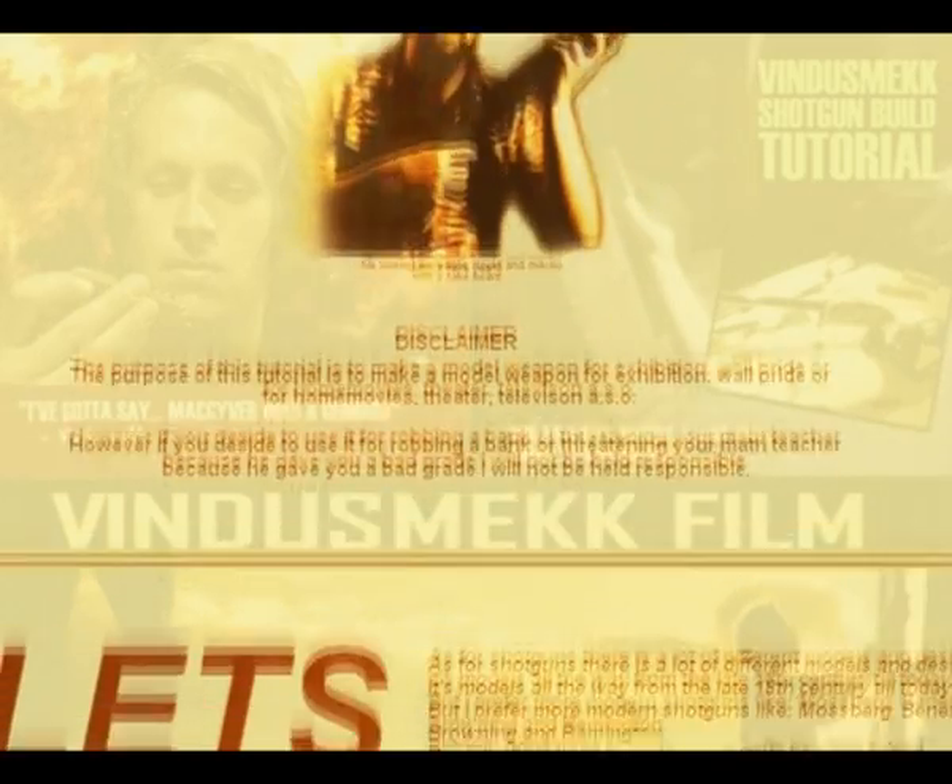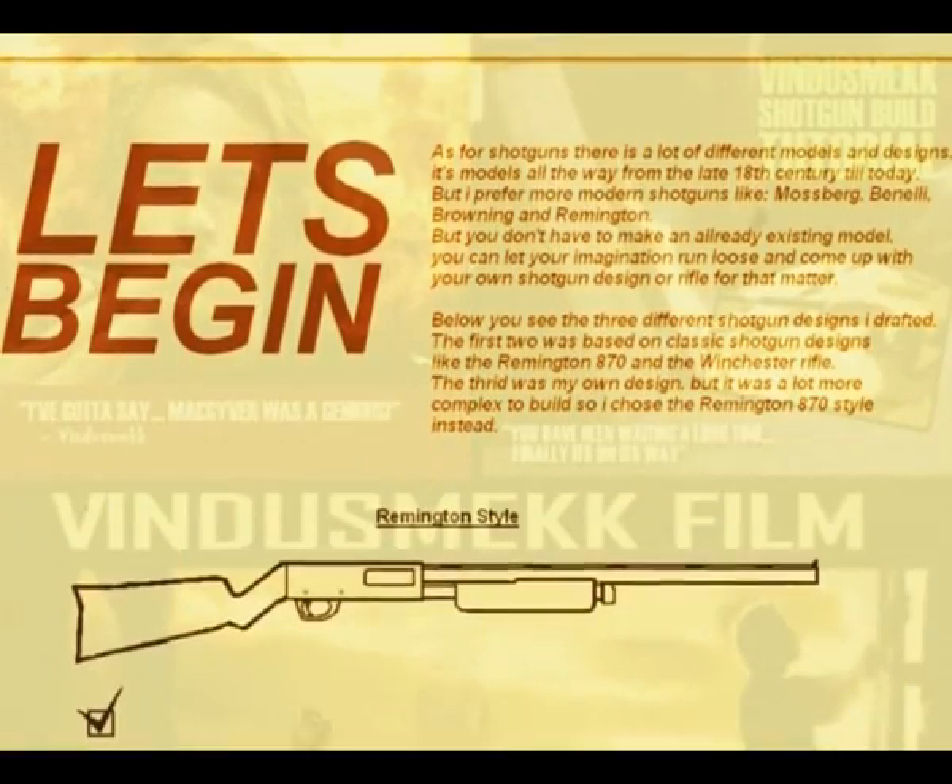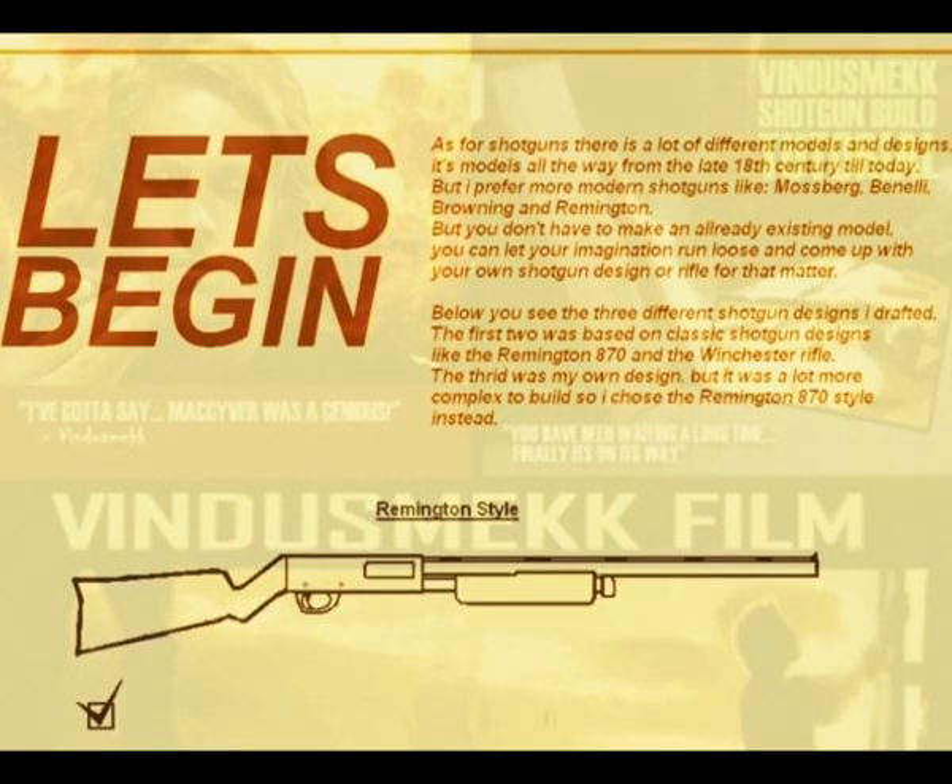Okay, Sammy. As far as shotguns go, there are a lot of different models and designs — models all the way from the late 18th century till today. But I prefer the more modern shotguns like the Mossberg 500 and the Remington 870. But you don't have to make an already existing model; you can let your imagination run loose and come up with your own shotgun design, or rifle for that matter.